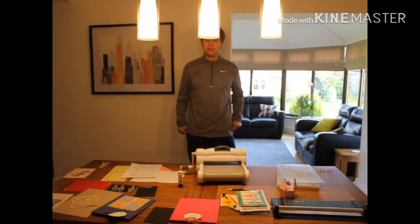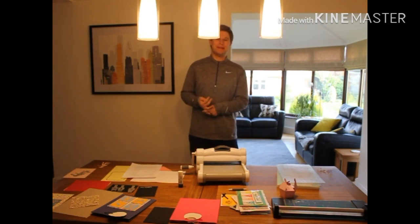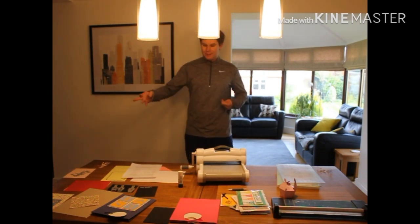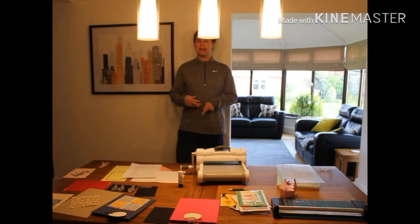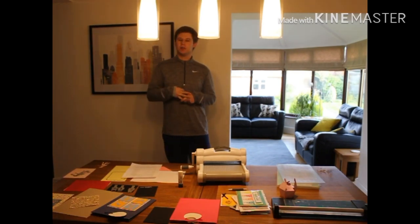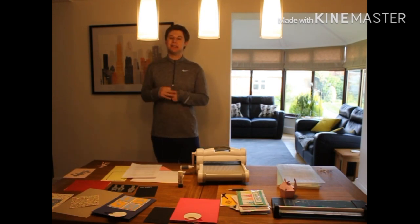Hi everyone, welcome back to my channel. Thanks for tuning in. For today's vlog, just to get away from all the coronavirus stuff that's going on, I'm going to be doing some craft with you. I've got a few craft bits to show you — things I do on a weekly basis, developing different craft products. I design things like greetings cards, gift boxes, gift bags, and notebooks.